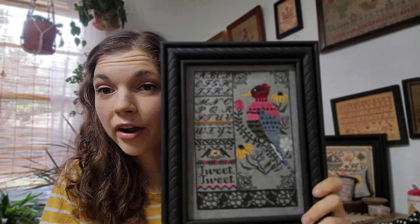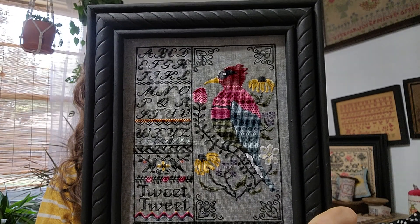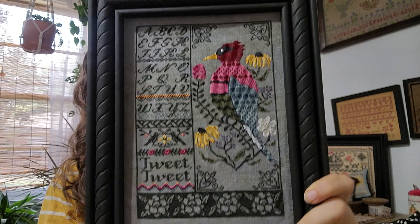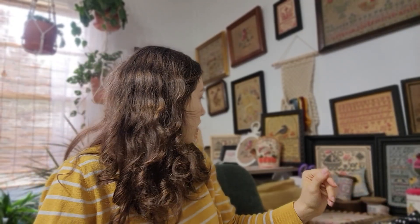Ellen did the conversion from DMC to Leo and Roxy, so the colors ended up very, very bright — but they could easily be toned down. Leo and Roxy floss is very vibrant and bright. So there's that one — a PDF in my Etsy shop and a hard copy from Caroline at Evertote. I think that's all I had over the summer.